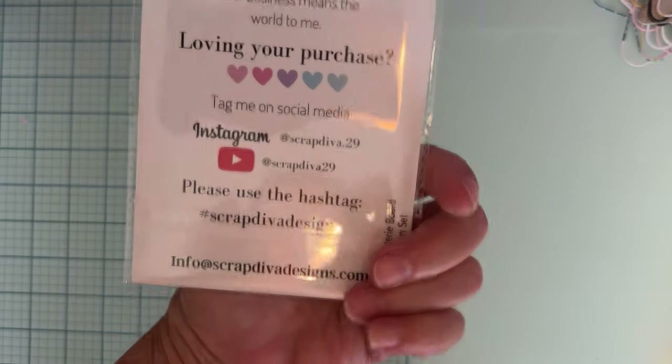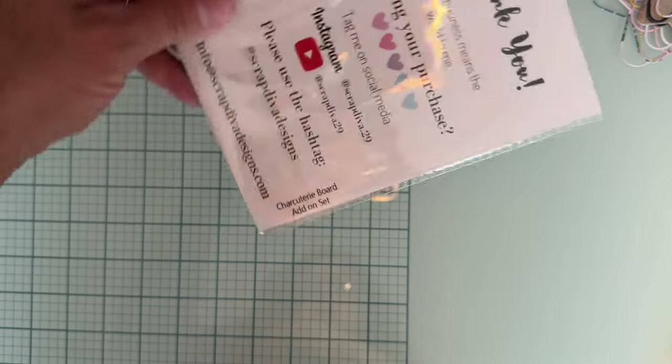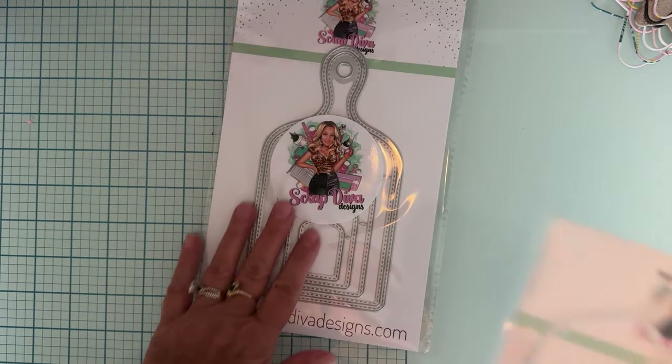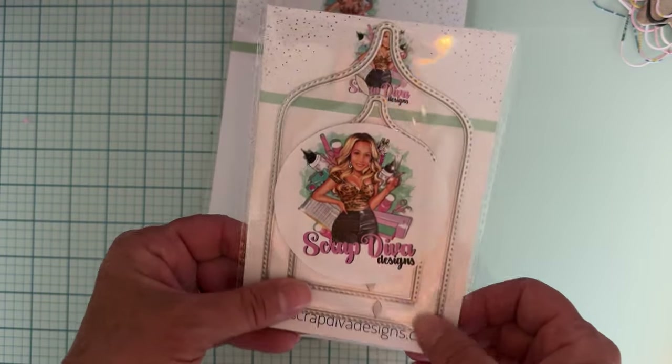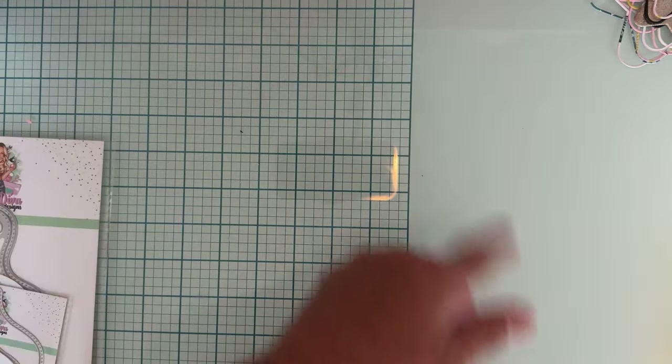I wanted to start making some projects, so I thought I better do a video before I start taking these all apart. First up, there is a new add-on for the charcuterie board add-on set — I didn't have it before. She sent me the original and then this is the add-on set for it, so that'll be something new for me to play with.